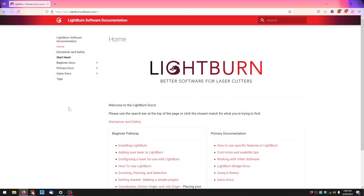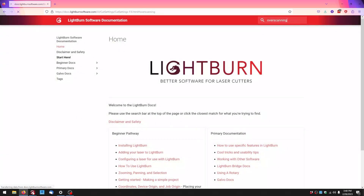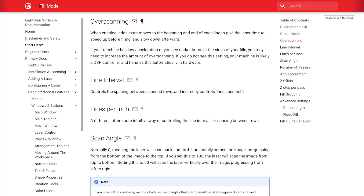So this obviously brings up the question: overscan — okay, it's a checkbox in Lightburn, but what exactly does it do? Going right into Lightburn's help section and searching for overscan: 'Overscan, when enabled, adds extra moves to the beginning and end of each line to give the laser time to speed up before firing and slow down afterward. If your machine has low acceleration or you see darker burns at the sides of your fills, you may need to increase the amount of overscan. If you do not see this setting, your machine is likely a DSP controller and handles this automatically in hardware.' So by just clicking this checkbox, we're making the X-Tool spend more time on a line before it moves on — slowing down and speeding up rather than cutting itself off abruptly. Pretty amazing.